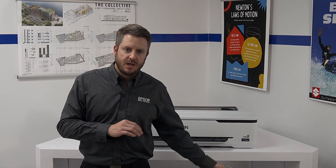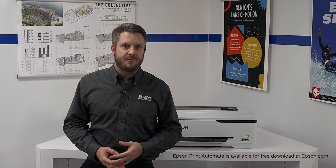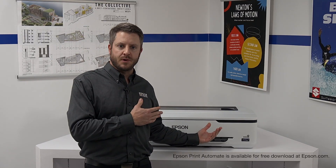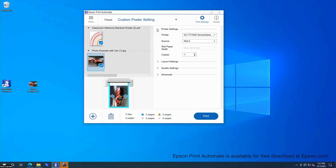Epson SureColor T-Series printers are compatible with most Mac and PC computers and operating systems. All the software and drivers you need to print are included. Another easy way to print with just a few clicks is by using Epson Print Automate software, which is also compatible with these printers. This free software allows simple drag-and-drop operation with a large file preview and simple adjustments, and you can print multiple files or select pages to organize your print flow quickly.